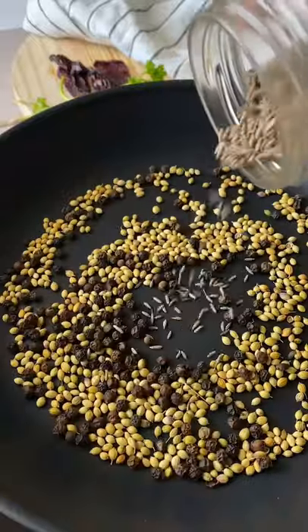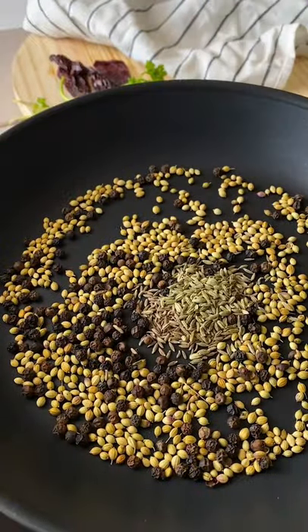Take all your spices into your pan. There's a little coriander, some black pepper, some jeera, fennel seeds, and dried red chillies.